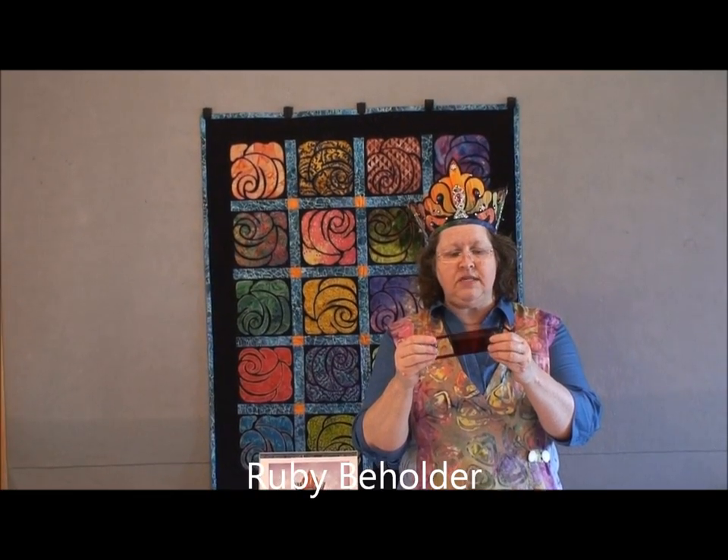The next thing is called the Ruby Beholder. You can get this in quilt shops — we don't sell it on our website anymore, but it's awesome. It's a piece of red plastic and what it shows you is values. Now as red as this plastic is, it eliminates color. So let's say you just cannot figure out what colors to put in a quilt — it's not about the colors, honey. It's about values: lights, mediums, and darks.